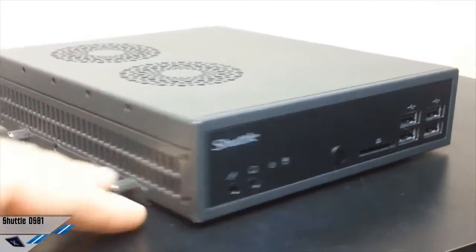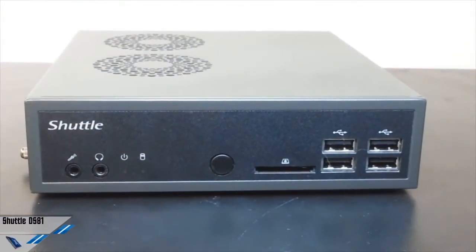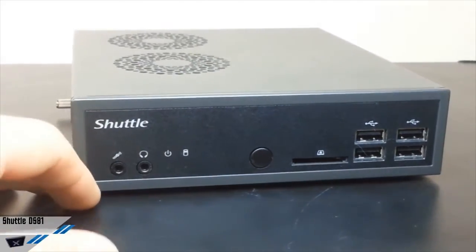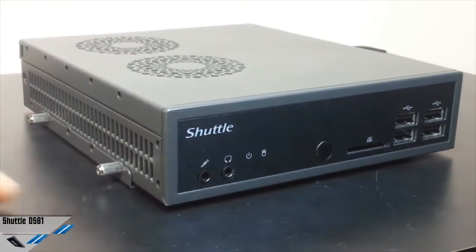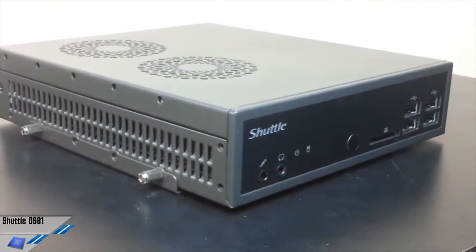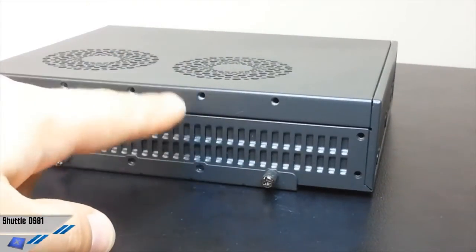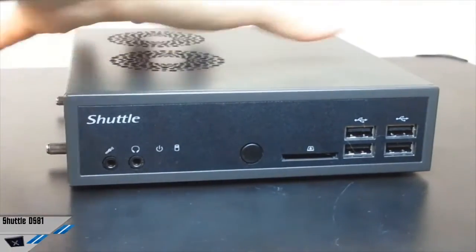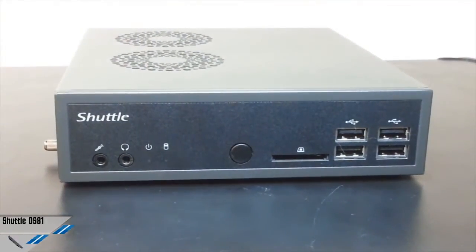We wanted to show you this unit, which is very compact and nice, and you can do a lot of different things with it. The dimensions: it has a length of 19 cm, a width of 16.5 cm, and a height of 4.3 cm. So it's very compact — you can hold this unit with just one hand.